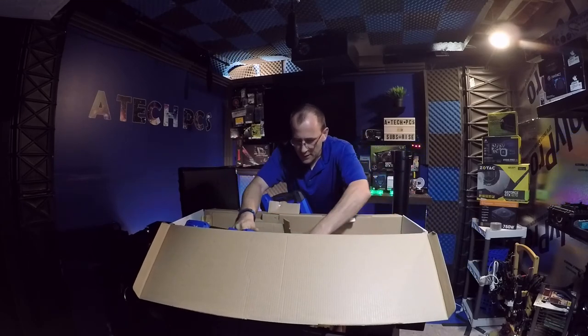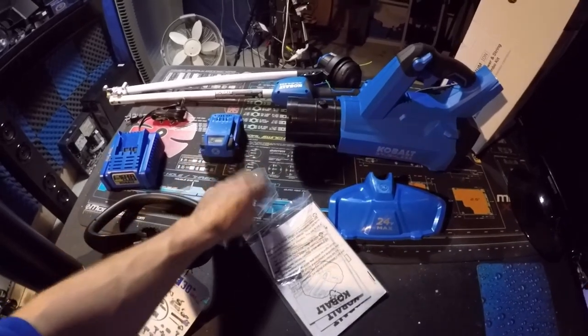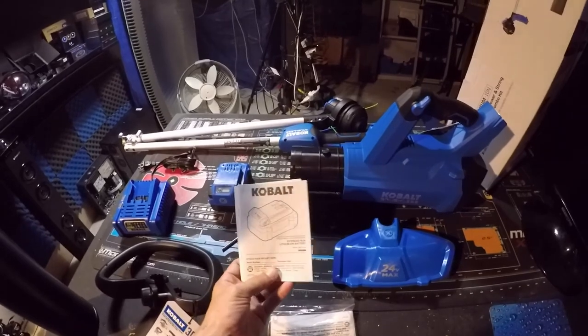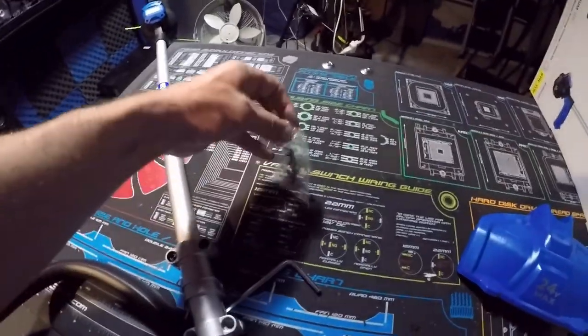Everything's laid out on the table: the main unit for the blower, the main unit for the weed whacker, the accessory parts, the battery, and the charger. Also included are screws to lock things into place, an Allen wrench, and manuals for the battery, charger, blower, and weed whacker.